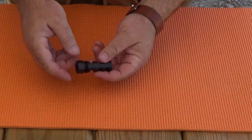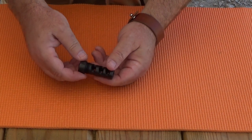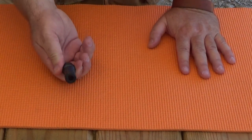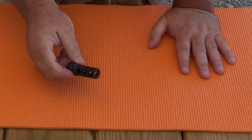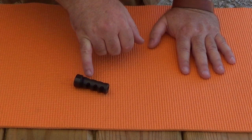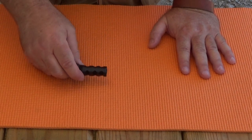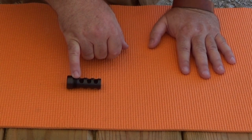Another thing that it's missing is a thread protector for the external threads that you see here. If I were to be carrying this around in the forest or just out plinking, and this was on my barrel, I really want these threads to be protected. Infinite Product Solutions does not have a thread protector for this external part.